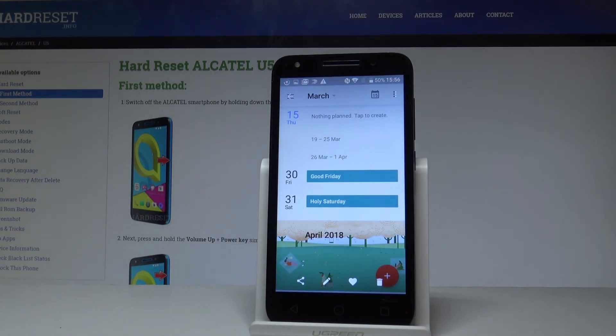Now let's choose your screenshots, and here you can share, edit, delete, or do whatever you want with the pictures.